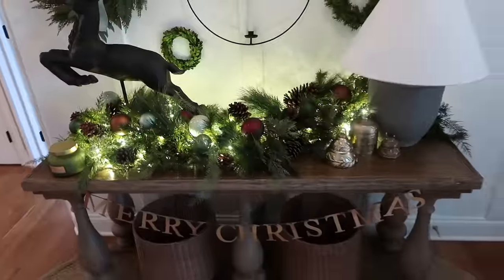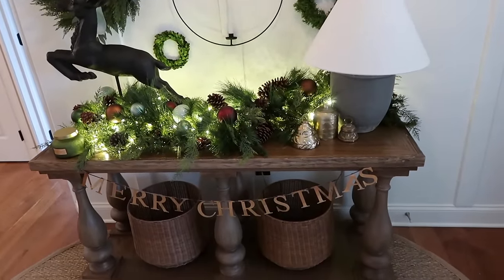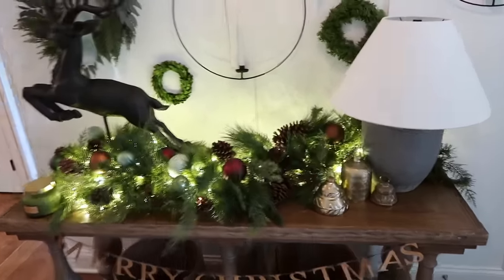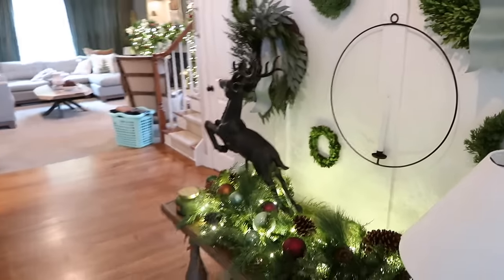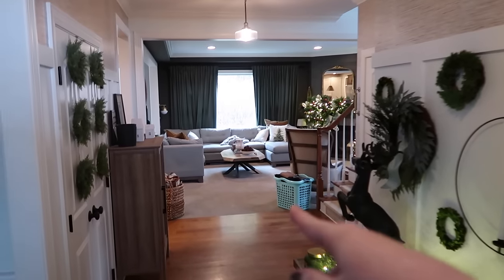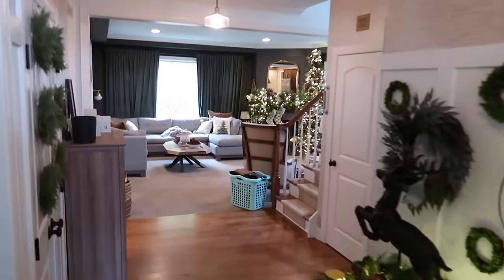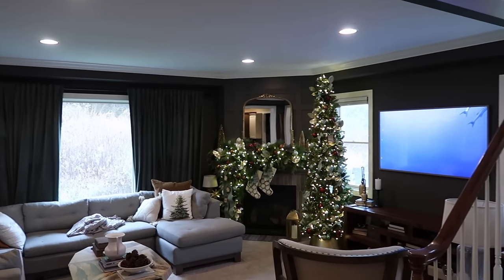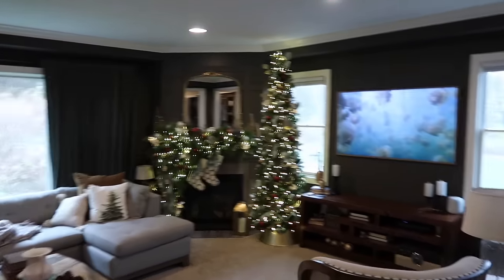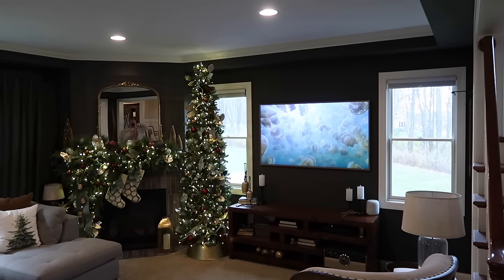I had this old brass Merry Christmas sign and I was like, where can I put that? I decided to add it to the front of the table. I had these three brass bells and I just think it really helps connect the color story. Just look at the focal point that that is, and then just imagine that the other tree is going to be there. It's going to be so good.